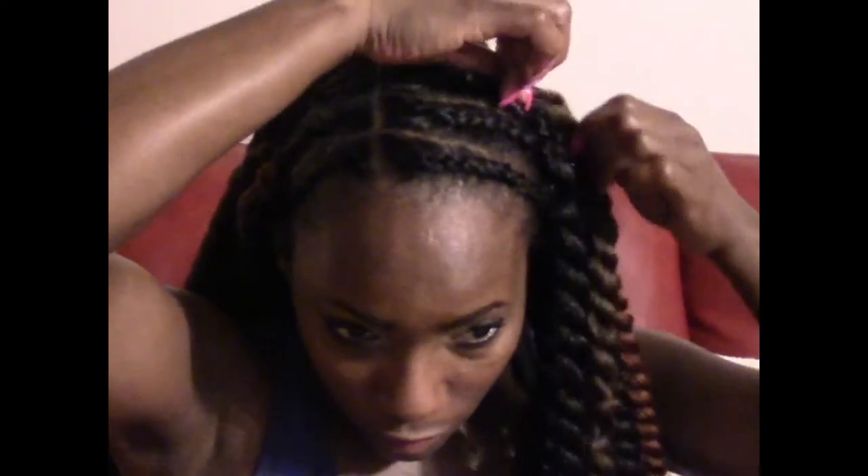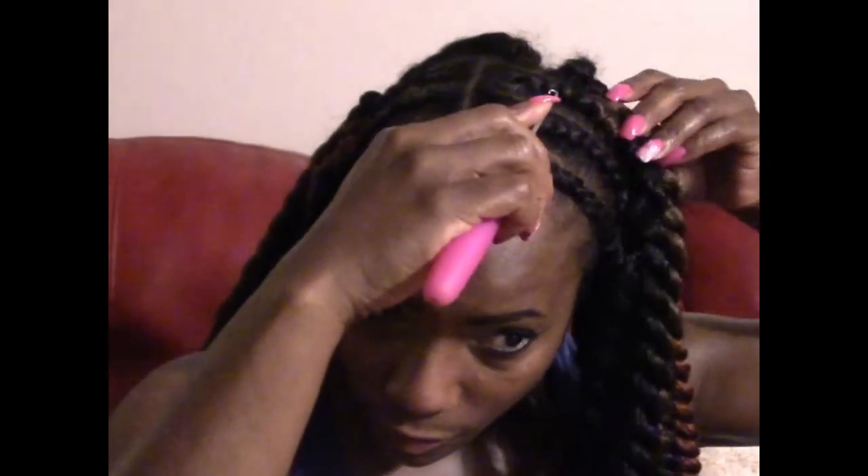My braiding is coming along, I'm getting better with that so I'm proud about that. I did the back and I figured that wouldn't be the best angle to give you guys, so I went ahead and came on up to the front. When I got to the front I went ahead and came on camera so you guys could see the process a little bit better.